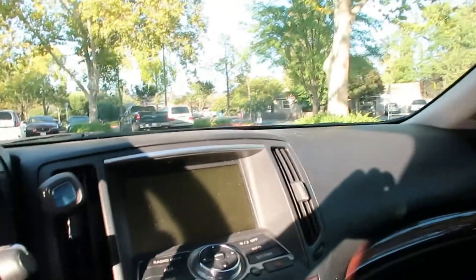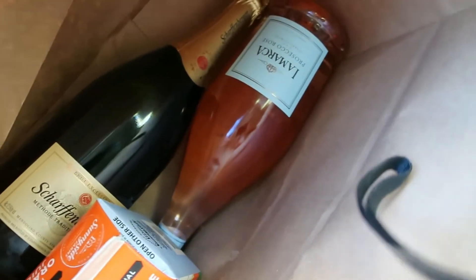Alright guys, I came to Lucky's to buy some champagne because I have no kids tonight. I got my favorite chips and then I got some bottles. I'm thinking I'm making some mimosas.